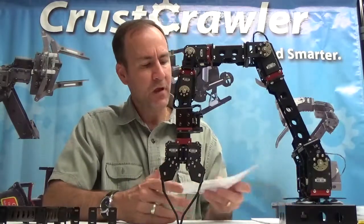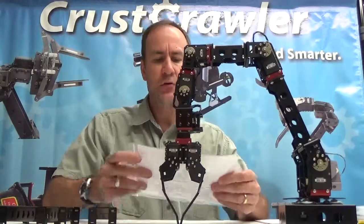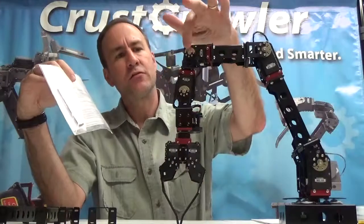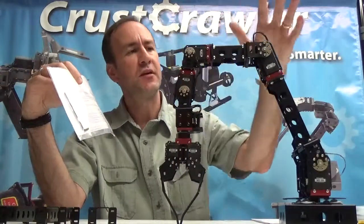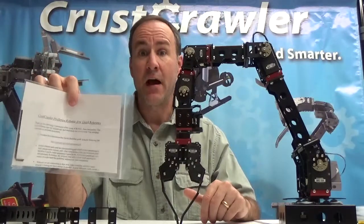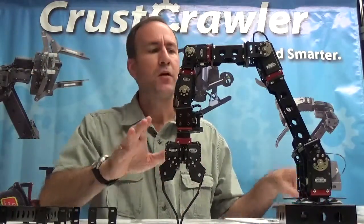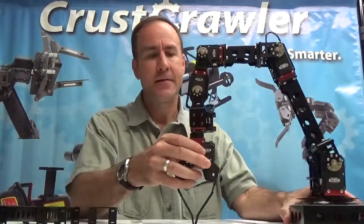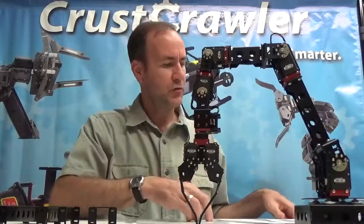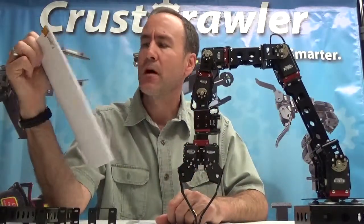When you purchase the components for the kit, you get the CrestCrawler Pro Series Robotic Arm Quick Reference, two Allen wrenches used to attach screws to the MX actuators, and instructions for where to download the construction guide. I highly recommend going to our website at CrestCrawler.com and downloading the CrestCrawler Pro Series Robotic Builder's Guide.